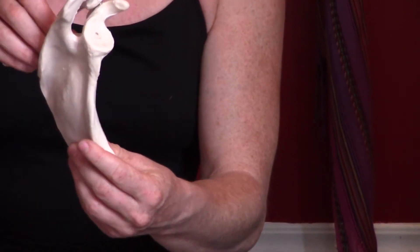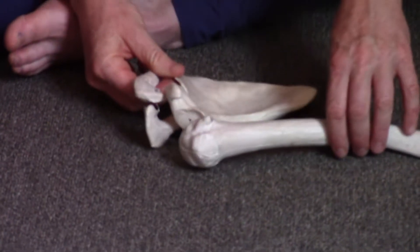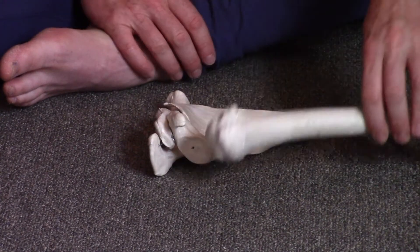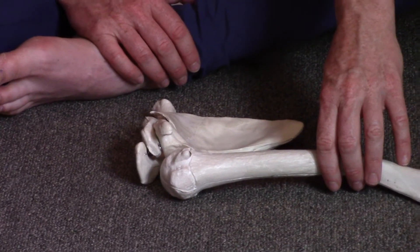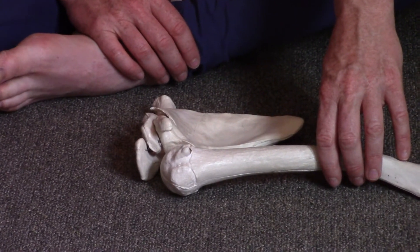This exercise is called 'golf ball on a tee,' and you're going to learn to move your arm bone and maintain the head of the humerus — the ball part — centered on the tee. This will be activating your rotator cuff muscles without you even thinking about them. Their job is to keep the golf ball centered on the tee, which is joint centration.